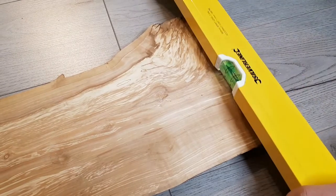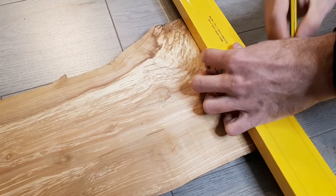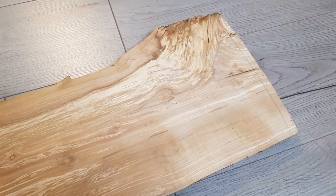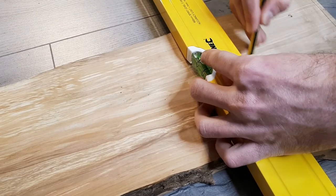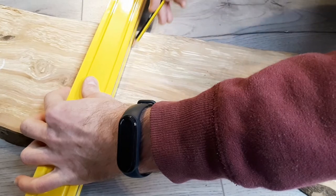The first thing you need to do is to mark the timber to divide it into the number of shelves that you want to make. Each shelf will need at least one straight edge to sit against the bars of the cage. You can make the shelves as large or as small as you like to fit your own setup and the amount of space that you have.